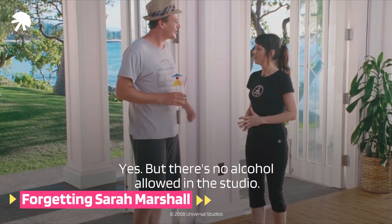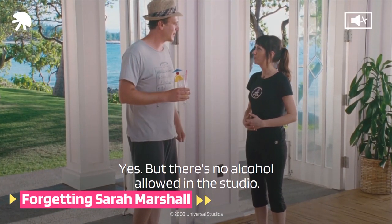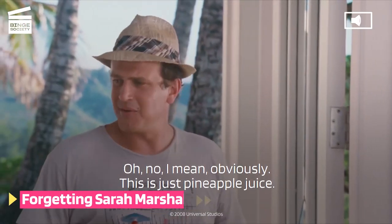This is the yoga place, yeah? Yes, but there's no alcohol allowed in the studio. Oh, no, I mean, obviously.